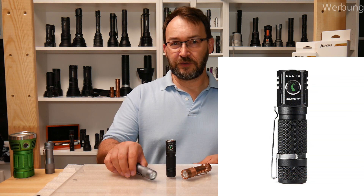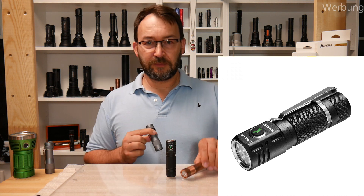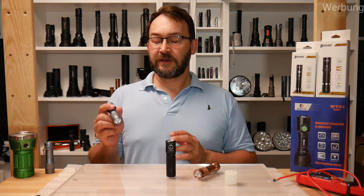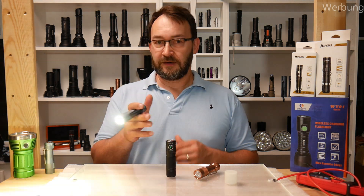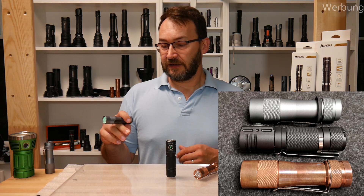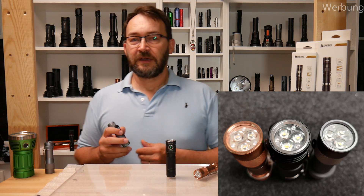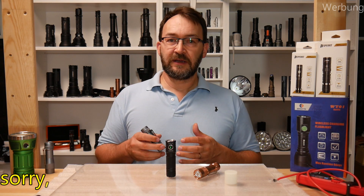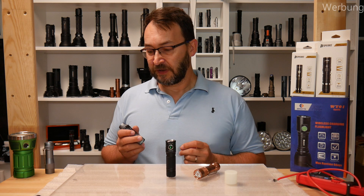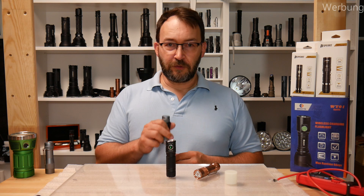First I want to speak about the Lumintop FW3 series: the FW3A for aluminium, C for copper, and there is a titanium as well. They are really great flashlights and many many people bought them. There is a nice clicky on the backside so you can use it in a tactical or SIGA grip style. You have triple optics, triple LEDs of course. You can have the choice from Cree XBG HI series, Luminus SST20s, or Nichia 219Cs.